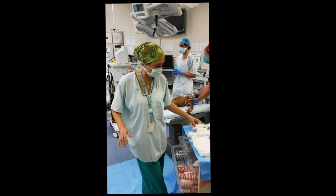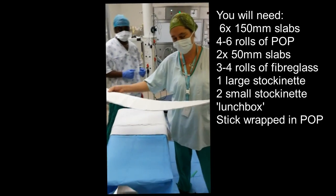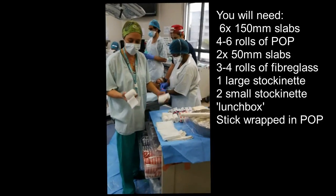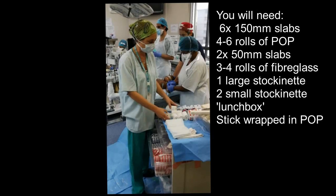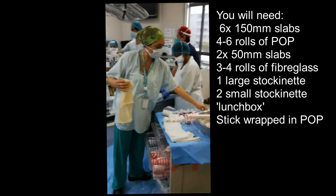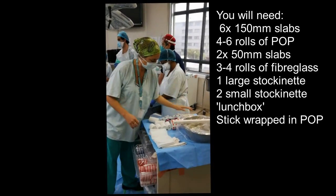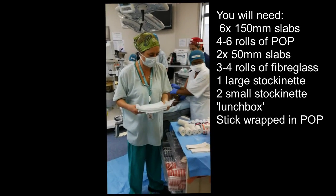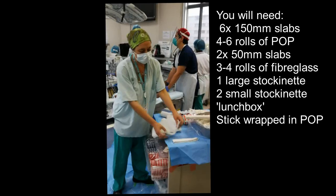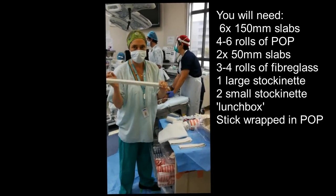Before you start, it's important to prepare everything you need. Start with six slabs of 150mm plaster. You need four to six rolls of plaster of Paris in various sizes, a large stockinette for the body, two small stockinettes for the legs, some Dinoc tape, a lunchbox to pad the abdomen to allow for chest and abdominal distension, and two 50mm slabs for hip reinforcement.